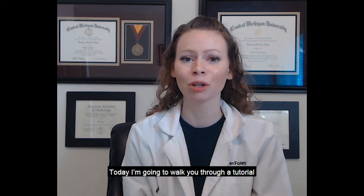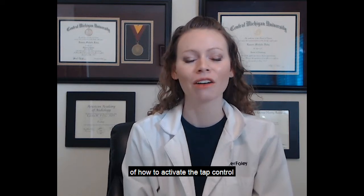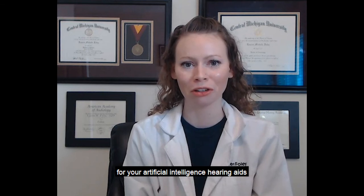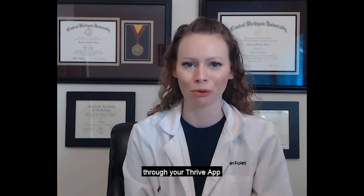Hello, my name is Dr. Lauren Foley and I'm an audiologist with Starkey HearCare. Today I'm going to walk you through a tutorial of how to activate the tap control for your artificial intelligence hearing aids through your Thrive app.